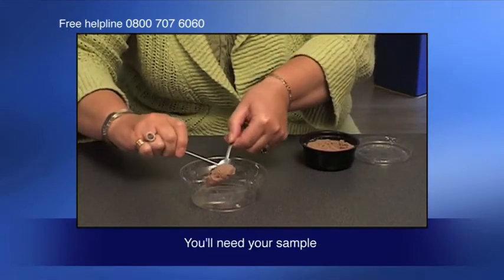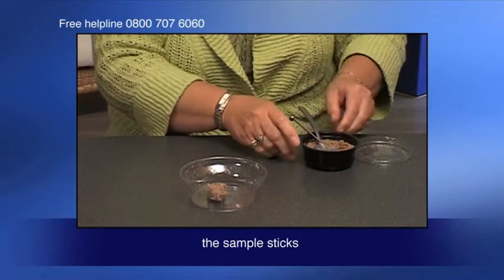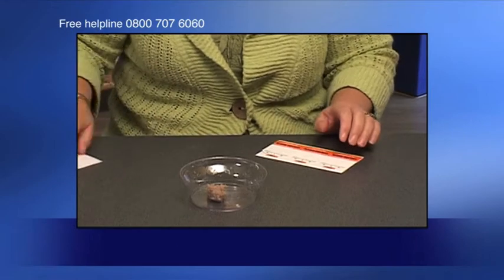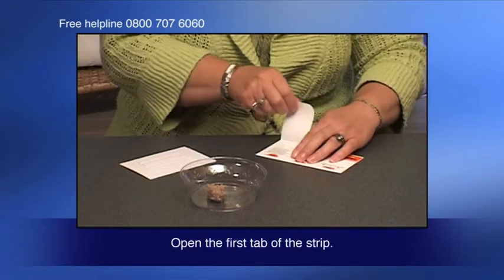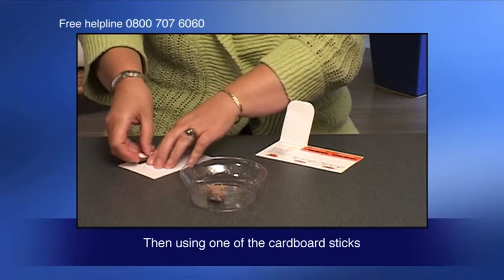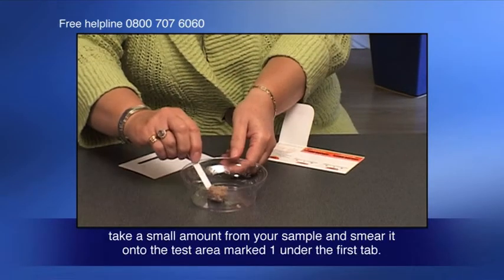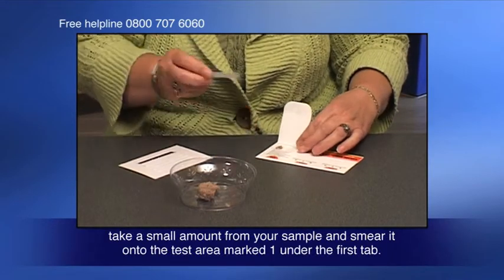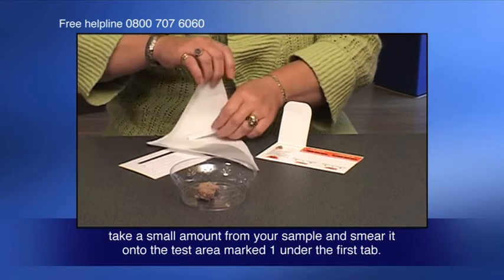You'll need your sample, the sample sticks and the test strip to hand. Open the first tab of the strip. Then, using one of the cardboard sticks, take a small amount from your sample and smear it onto the test area marked one under the first tab.